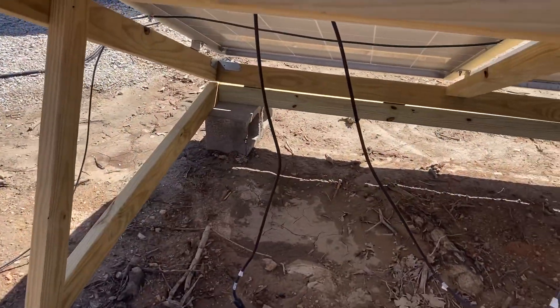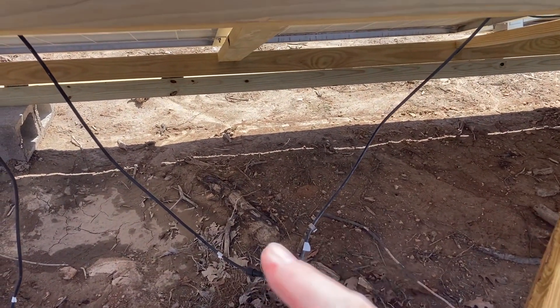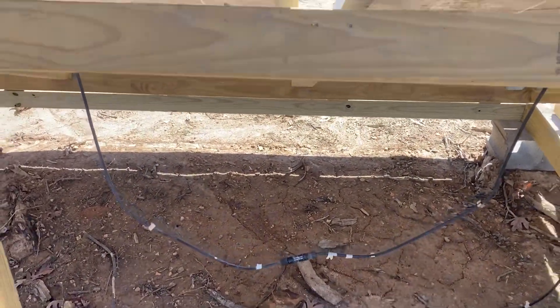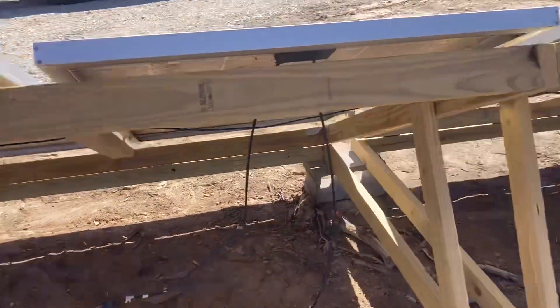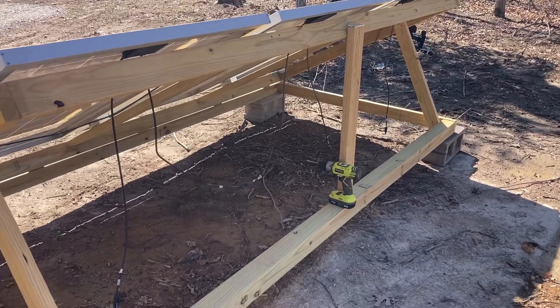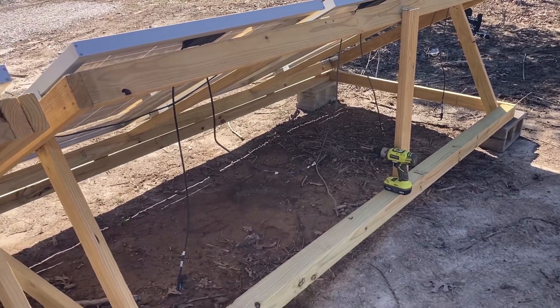Each panel has a positive and a negative that come out, so I'm connecting my positive and negative between these two panels and between these two panels. So these three are connected in series, and I did the same thing down there — so those three are connected in series. Then I've got these two hanging down here and we're going to parallel those together.